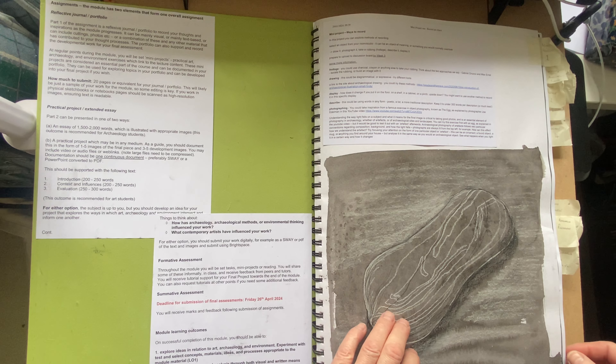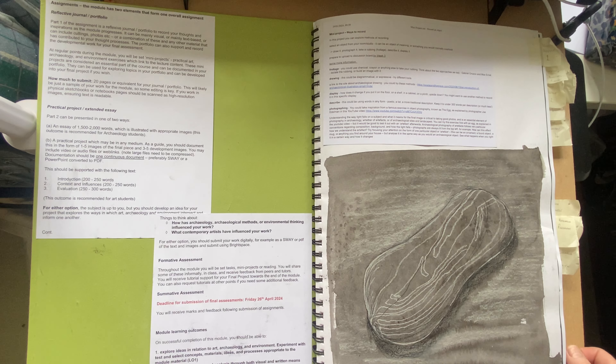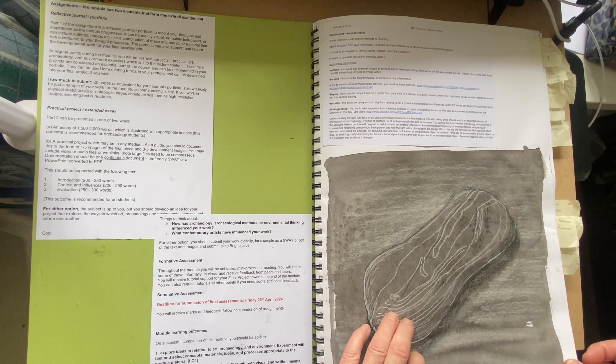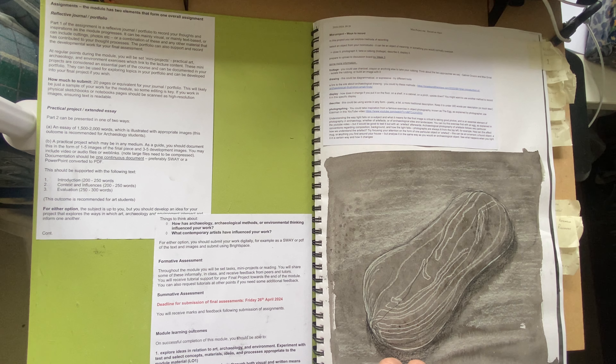Mini project one was delivered to us that first lecture week and we were encouraged to go and find an object and draw it and to record it in many different ways.